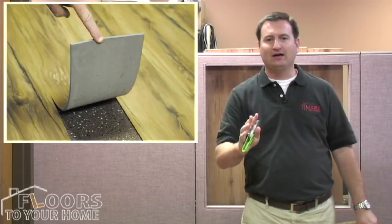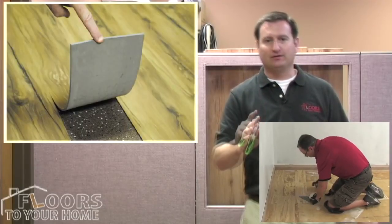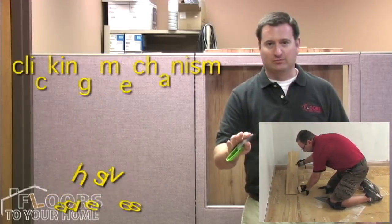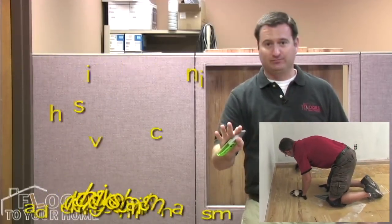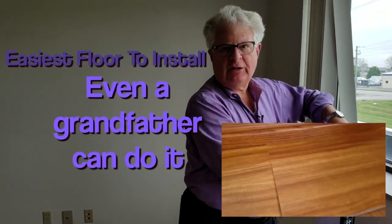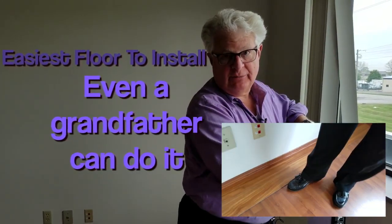This is a loose-lay vinyl plank flooring, meaning no adhesives, no clicking mechanism, no adhesive mechanism. You just lay this thing and you go. This is the easiest floor to install — even a grandfather can do it, which is me.